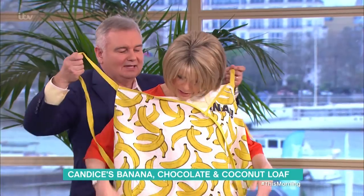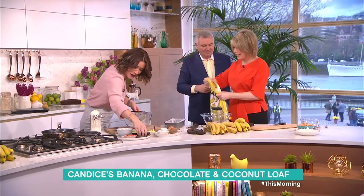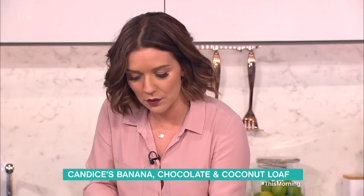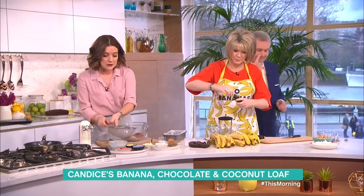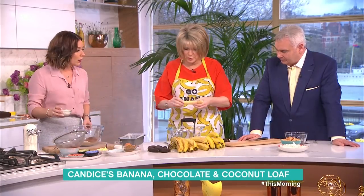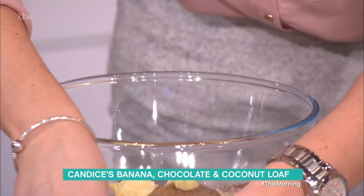That apron is specially for you, Eamon! It goes around your waist — there we go. So, in this bowl I've got plain flour. They're very smelly when they're that ripe — that's why some people can't eat them. This cake is just literally how quick and easy it can be. Two ripe bananas, plain flour, cocoa, bicarb and baking powder, desiccated coconut, brown sugar for that caramel flavor.